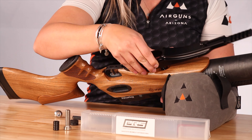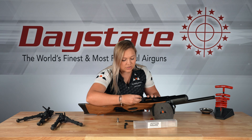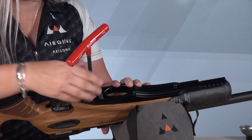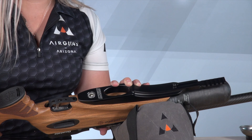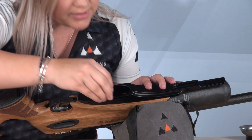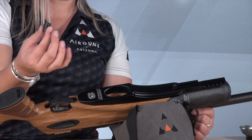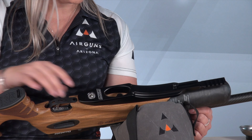Let's jump into the installation. All you need is an eight millimeter Allen wrench to get your stock bolt off. All we're going to do is remove the stock bolt but not the stock, so you can keep everything attached. Remember that your battery wire is in here, so don't separate your action from your stock because you'll rip your battery wire off.